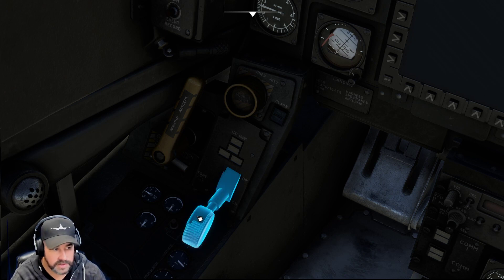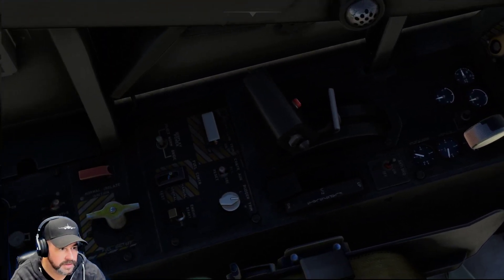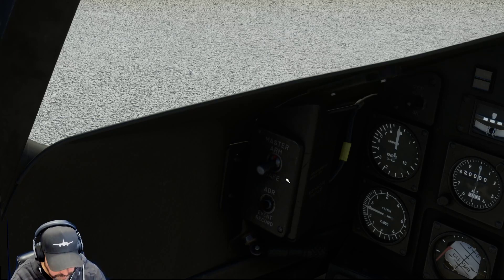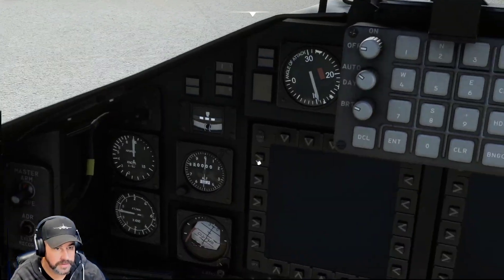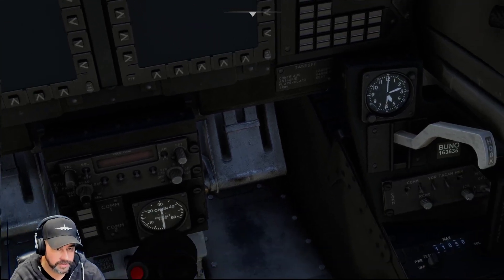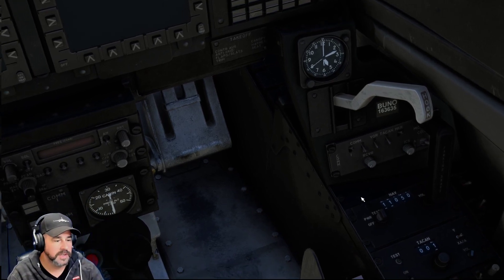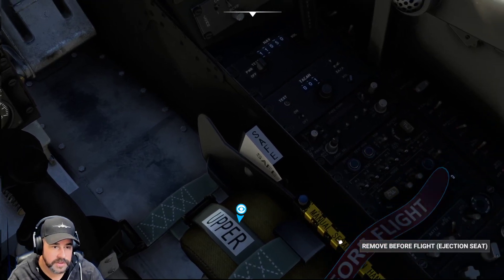Emergency gear down handle is checked. Gear down lever is down — check. Master arm is in the safe position. Let me find master arm — safe position, check. Master arm down. VCRSM is off. Flight instruments are checked. HALO is off, MFD is off, cabin pressure is checked, radios are off, pilot heat is off, hook standby is up, hook is up, NAV is off, batteries are off — check. Reset.